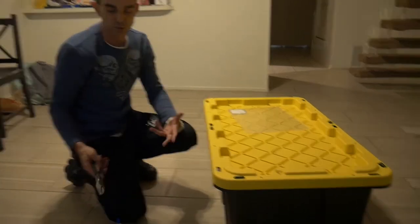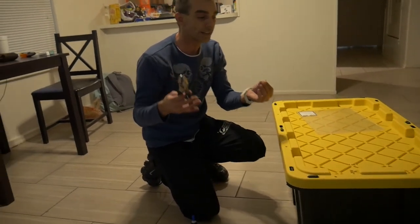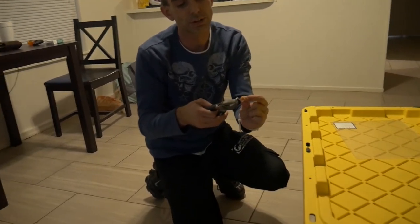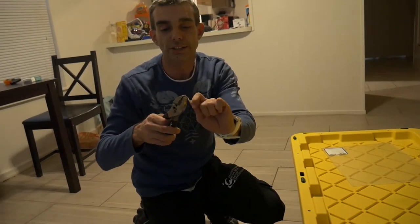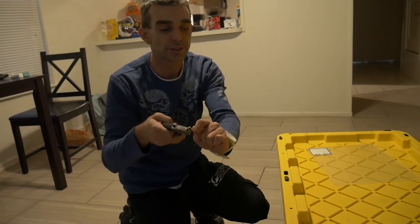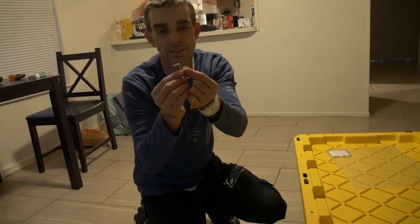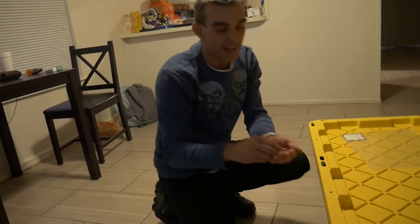I already took the time to do the hooks. What I do is I just take two pairs of pliers, take the hook, put one end in the pliers, then take another pair and simply bend these down or back over a little bit so they come out looking like this. I already did that on these hooks to save a little bit of time.